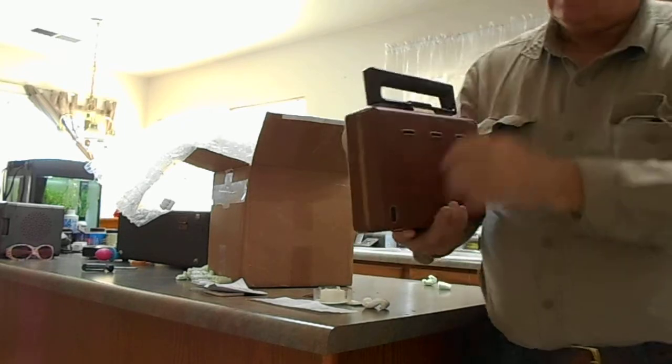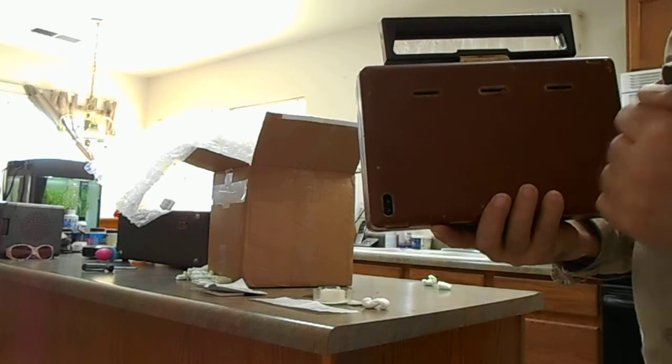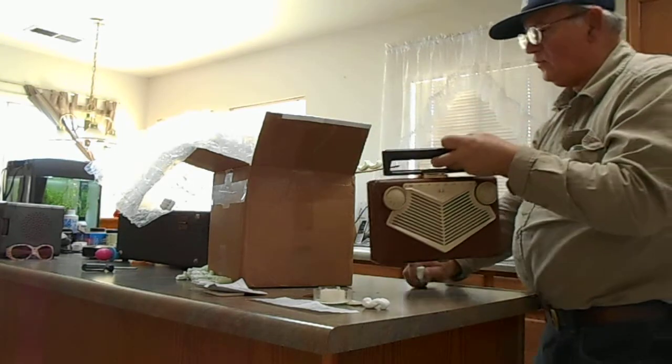It does not have a cord with it, but there are pins for plugging it in. I do have a cord that will accept two pins like that, so we will see when I get that to go. So that's one item.